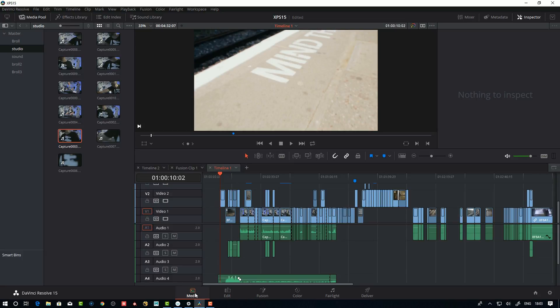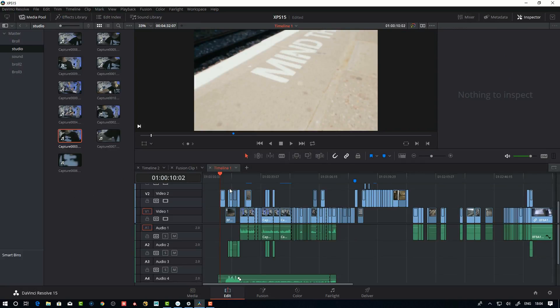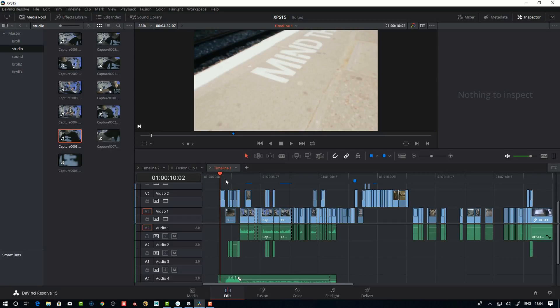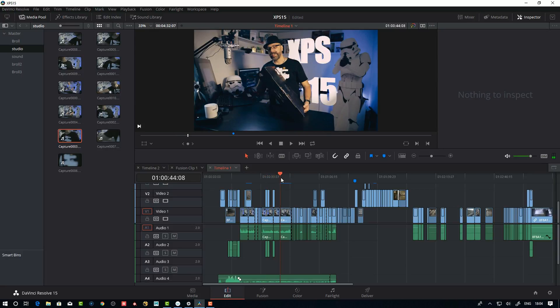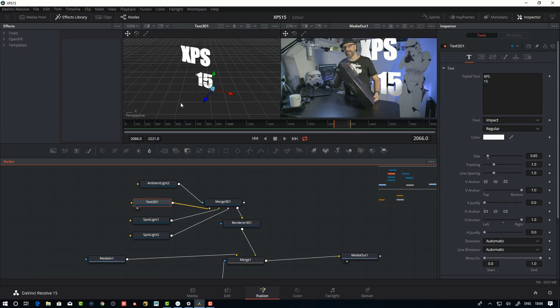When you start a project, you import your stuff into the media bin — you can make bins and sort things. This is the housing for everything you need to complete the project. The editing tab is a non-linear editor like Adobe Premiere, and the editing capabilities are really good. For example, I imported a clip into Fusion and added a text node, and hitting the one button you can start to edit the text.